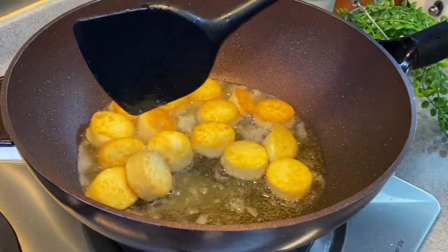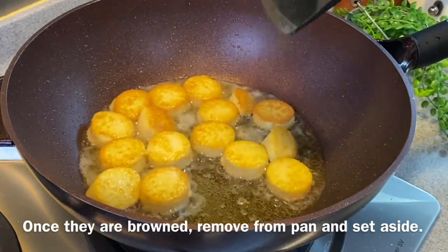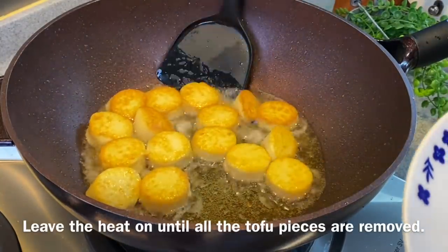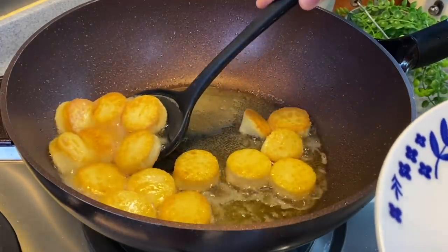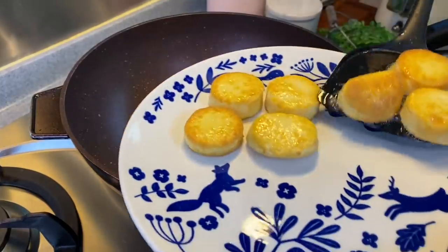Let's give this a check. They are brown already. We will now remove the tofu from the pan. Leave the heat on — don't turn it off. Get rid of the excess oil. Once I've done this, I'll show you the next step.